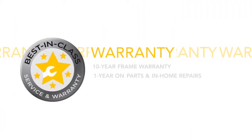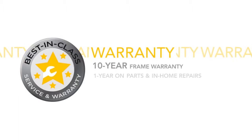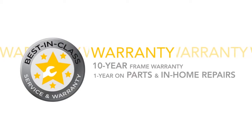The LS 5.0U is backed by our premium Livestrong warranty, including a 10-year frame warranty as well as one year on parts and in-home repairs.